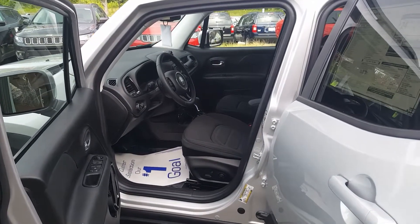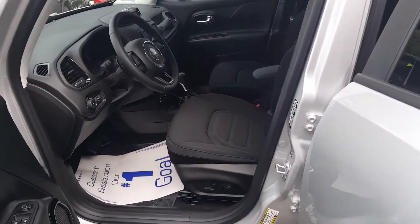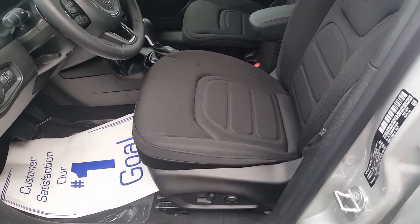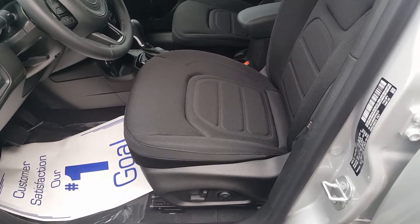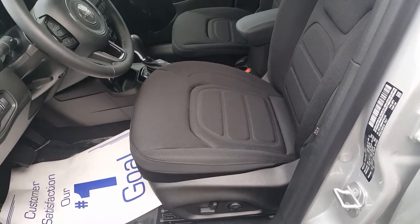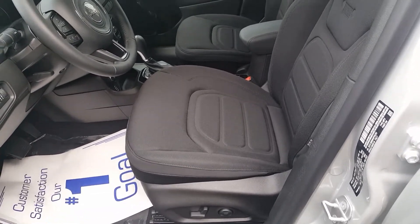I'm going to give you a shot of the inside. Here's a shot of the inside. As you can see, this has the black interior, and it does have the popular equipment group, which gives you the power seat and the dual climate control. The driver can be at a different temperature than the passenger.